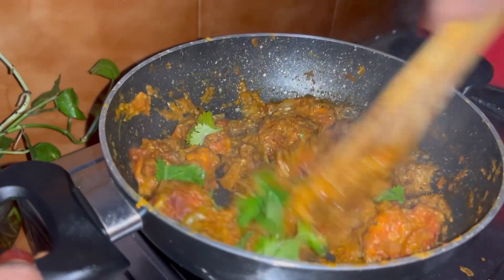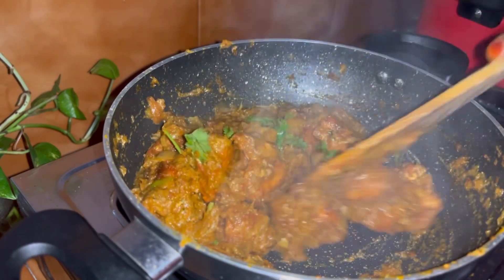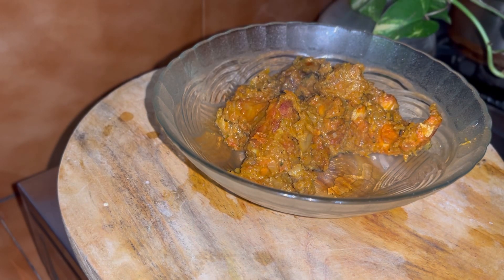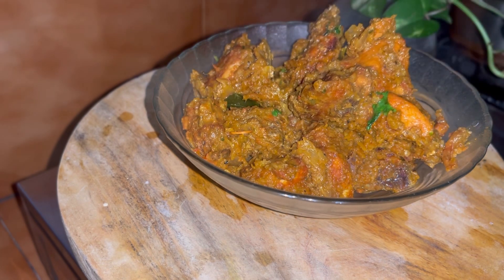We're ready to eat the chicken. We'll try it for a bit. Follow us on the video, please like and comment. How much of the combination is the taste. I like eating the fish. I will show you the next video.